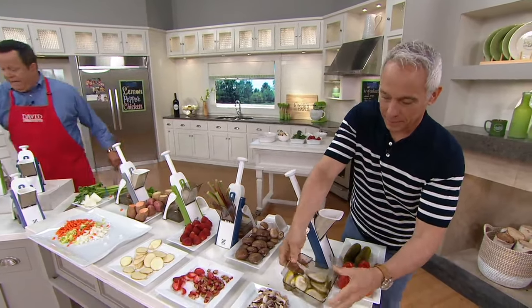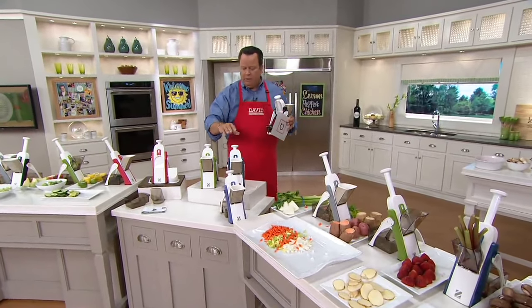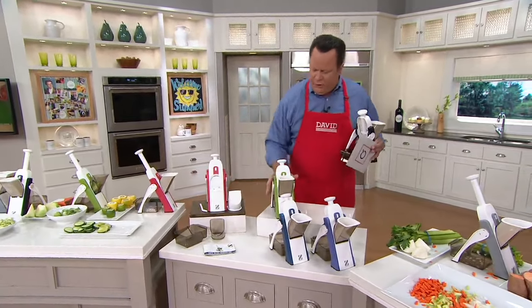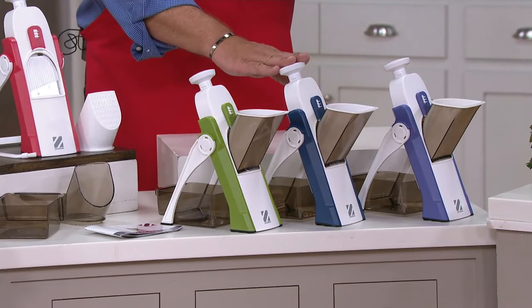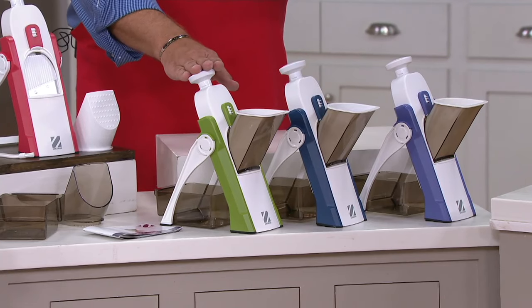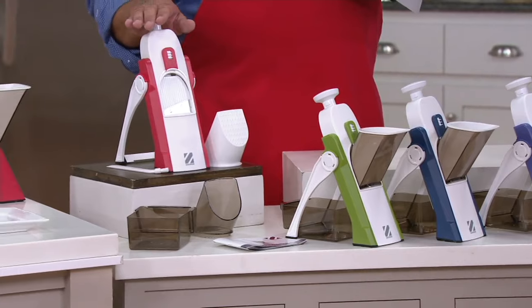We just sold out of the black, chef — black is now gone. Zakarian Blue is last call. Here's where we stand: eggplant, 300 left; Zakarian Blue, last call, about 100 left; sage green, 800 left; and cranberry up top, 400 left.